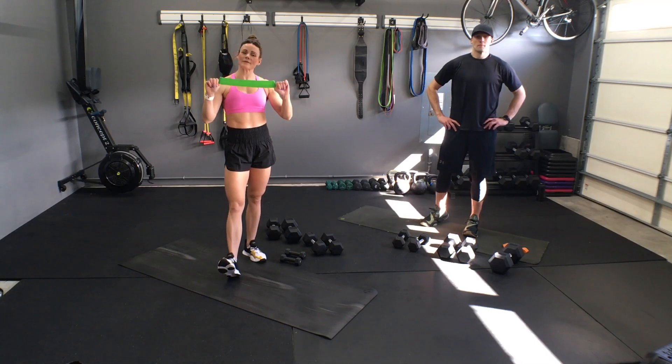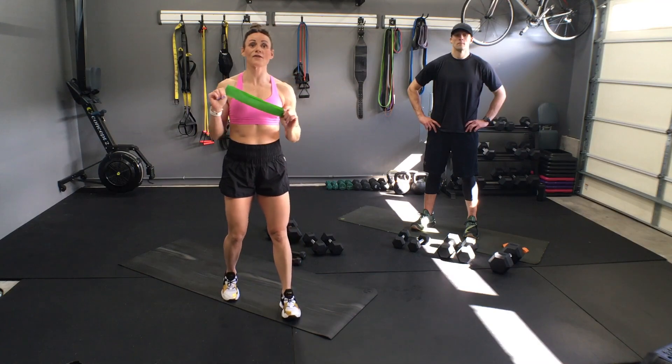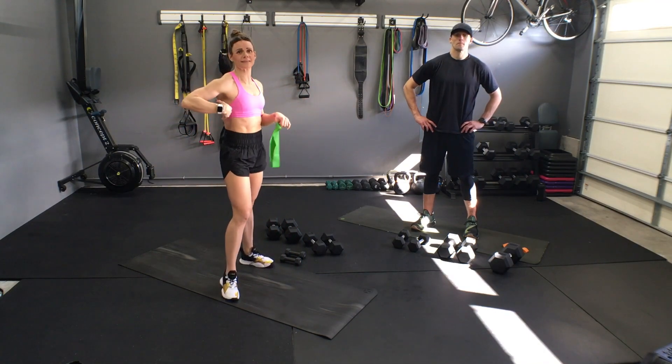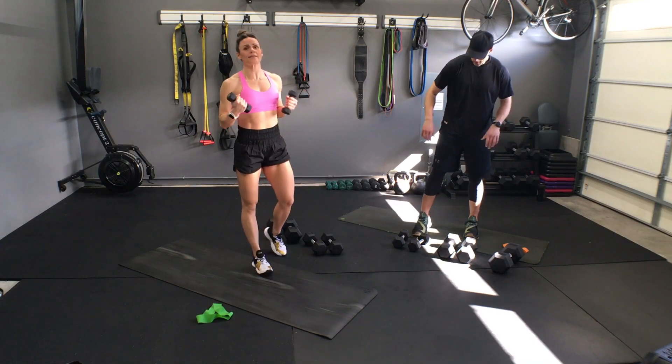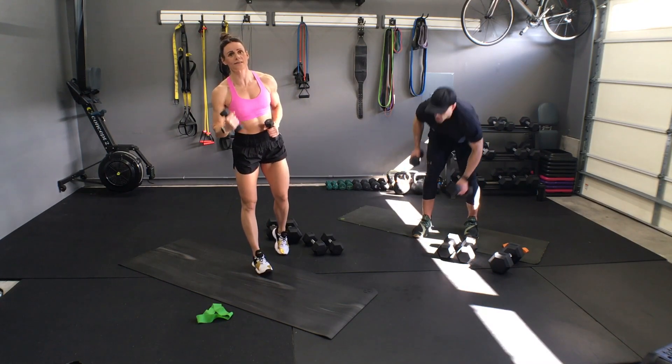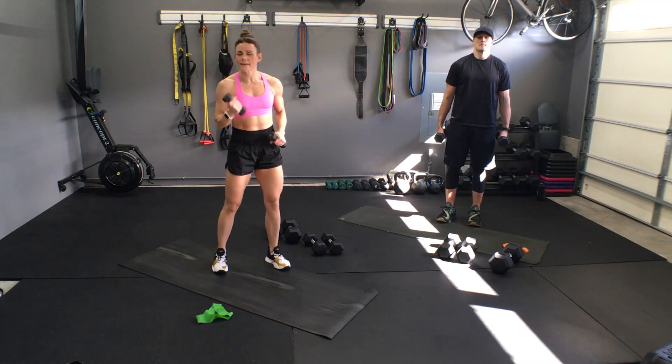The only thing you need besides weights is preferably a mini band. If not, you can use a towel and you can still engage your back. I suggest this warm-up all the time — every time you have a back and arm day, get these in.